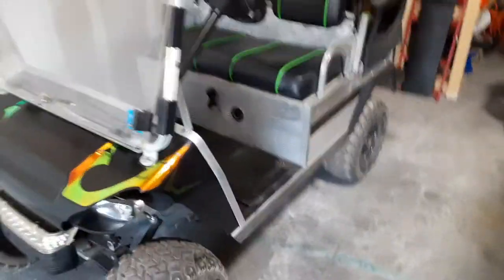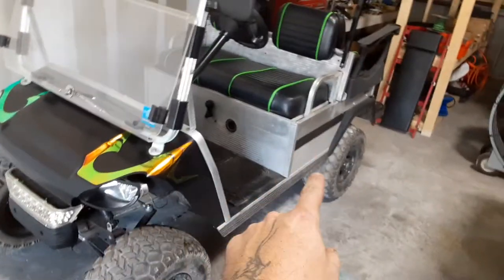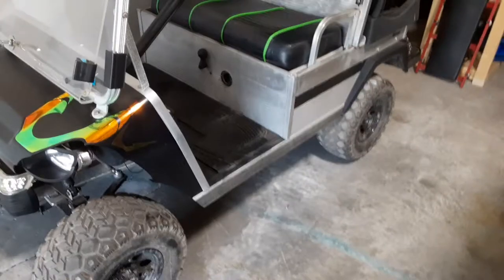This is a Club Car Carry All. It's a 96 model. It's based on the Club Car DS. The only difference is it has an aluminum body on the back instead of a plastic body. That can both be good and bad — I tend to like it. It's more heavy duty.